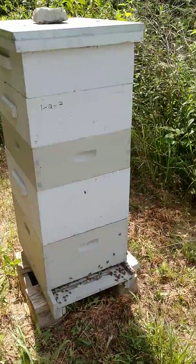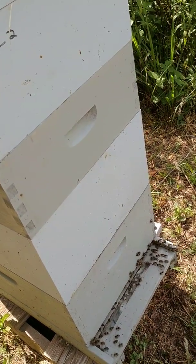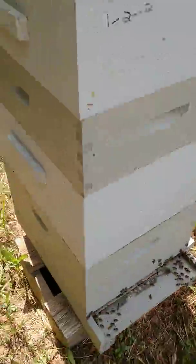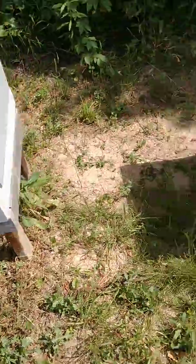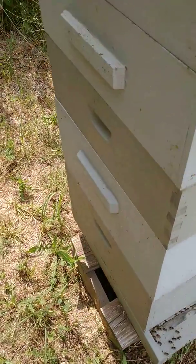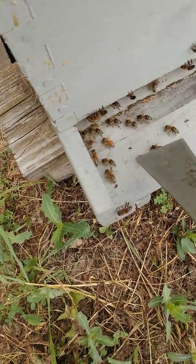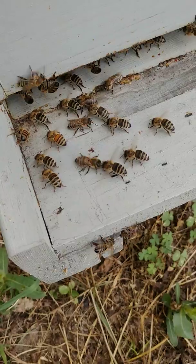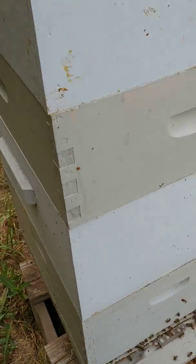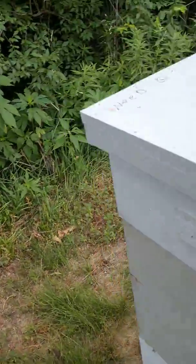Over here we've got three honey boxes on this hive, and these are a darker bee - I don't know if they're Carniolan bees or what. This hive is hot - temperature-wise - they've got bees here and bees over here, and if you notice they're just standing there fanning their wings, putting air into the hive. Things are all looking good; I can't wait to get into this one and see what's going on. Let me pull this off real fast and show you.